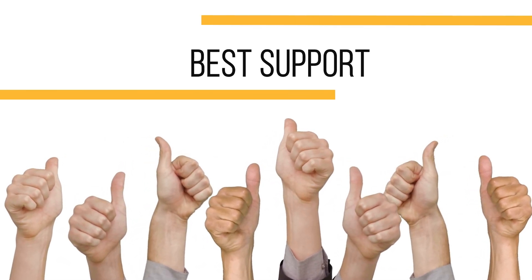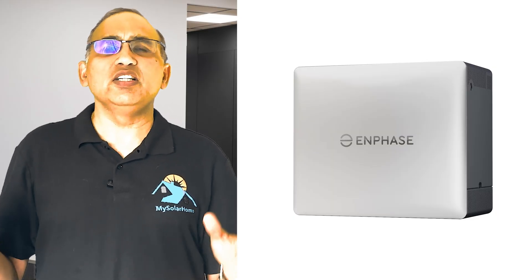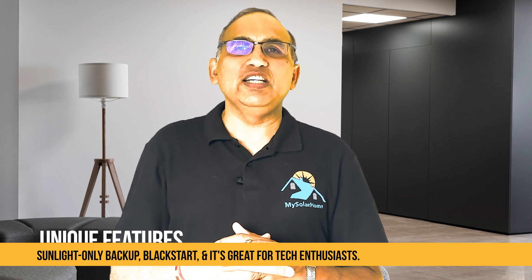With their top-tier warranty length, strong support network, and easy servicing of parts, this company is likely to give you the best support in the industry. In conclusion, the Enphase IQ Battery 10C is really suited for those who prioritize modularity, reliability, and smart solar integration. If you have an Enphase micro-inverter solar system already, the IQ Battery is almost a no-brainer choice. It will meld seamlessly and let you leverage unique features like sunlight-only backup and black start, and it's great for tech enthusiasts who appreciate detailed monitoring and want to start with a smaller battery and expand later.